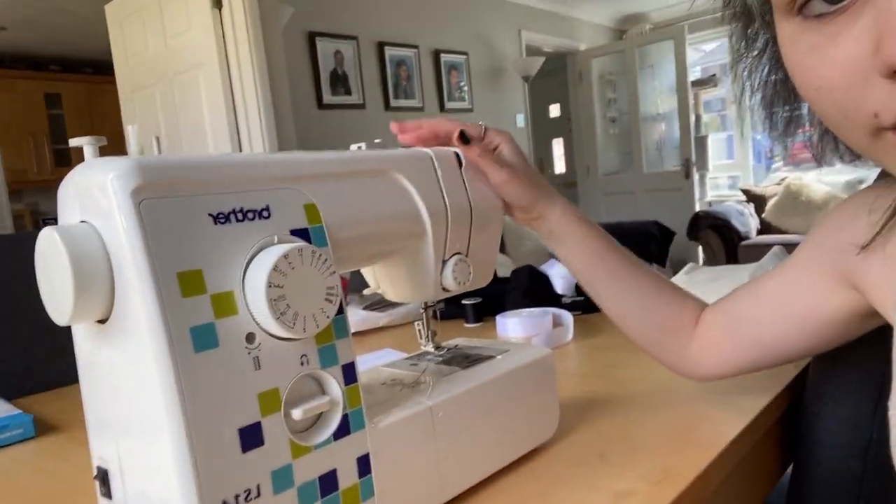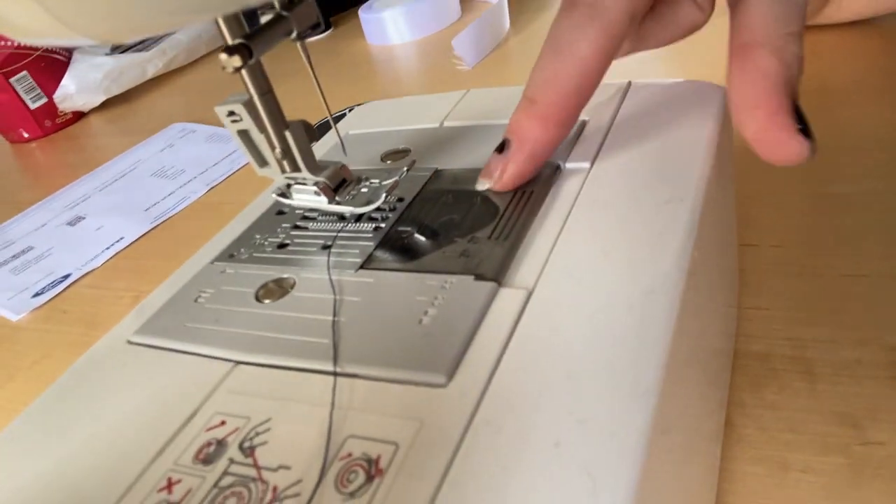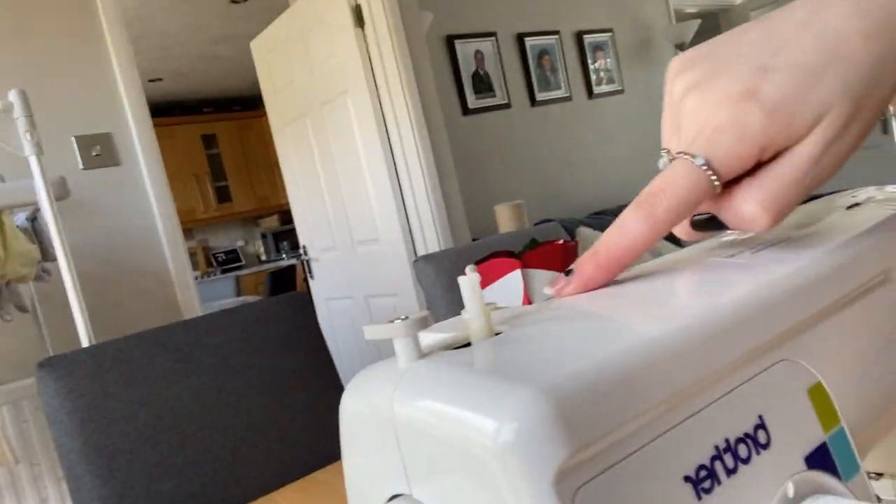The sewing machine is out from under the stairs. I've got to figure out how to use it — there's already a bobbin in it. I just need to put the thread on top and feed it through the needle. It's already the right color I need, so that's fine. I just need to find something to unpick the stitches, try it on, pin it, and then sew. I think we can fix the sleeves.